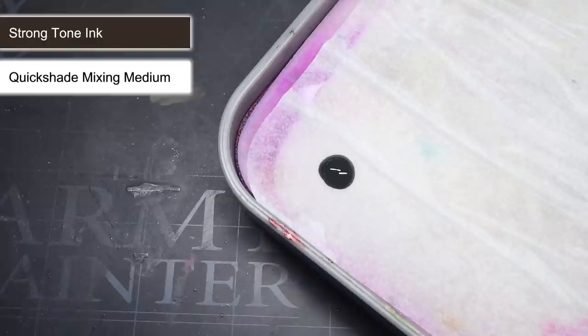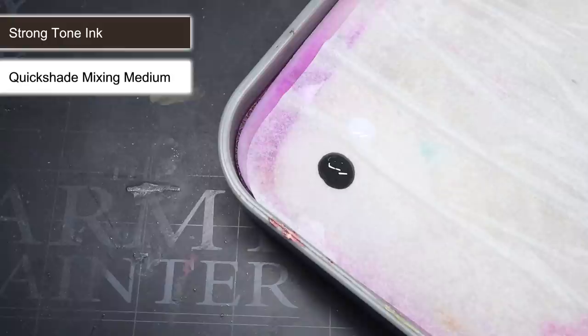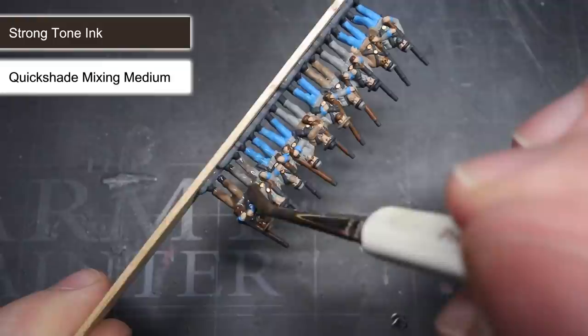But first, much like I did with the base coat, I also thinned this down too. However, instead of using water, I used some of the Army Painter's Quick Shade Mixing Medium. It's essentially the wash but without any colour or pigment in it. By mixing this in equal parts with the wash, I maintained the same paint consistency but reduced the strength of the wash, which helps to create a more subtle shading result.